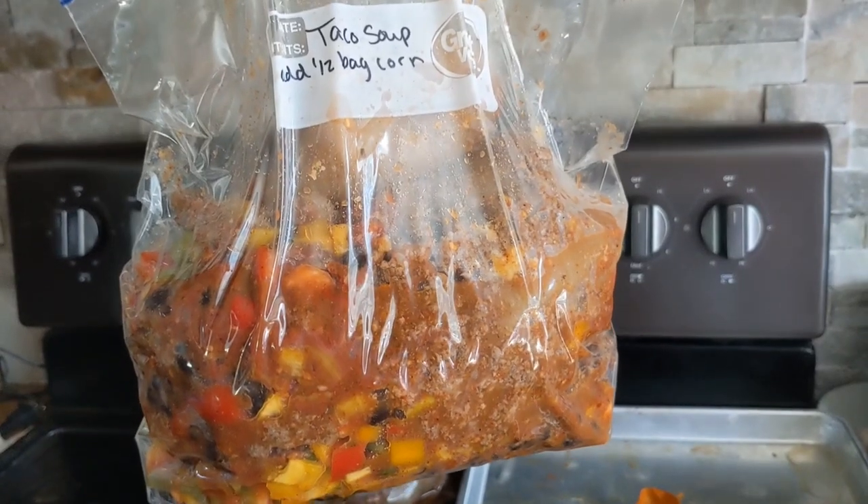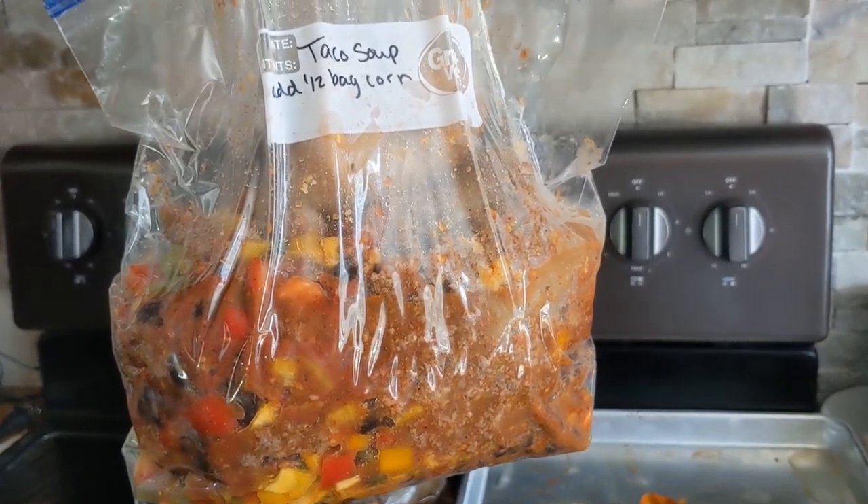The first meal I made was this taco soup. Basically, let's just dump everything in a bag, and then I'll warm it up later, and we'll serve it with sour cream, cheddar cheese, chips, that sort of thing. In this bag, there is some beef broth, ground beef, corn — well, I think I add the corn later — black beans, sun-dried tomatoes, taco seasoning, peppers, things like that. I do have a recipe video on how to make this soup. It's really delicious.